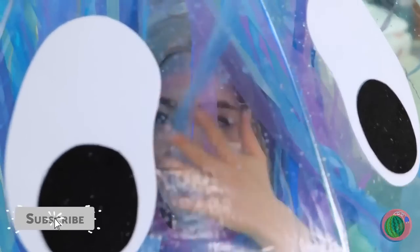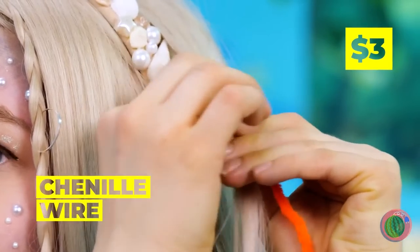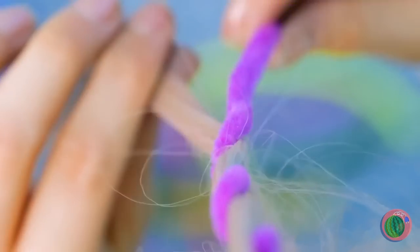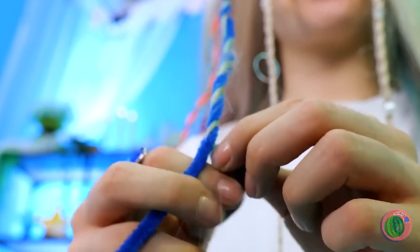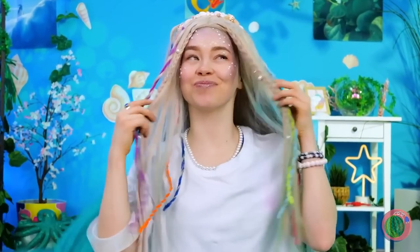Wait a minute — aren't mermaids supposed to like water? And speaking of water, what's in there? Channel wires. Take some of your hair and twist them around, giving your locks a whole new look. Move over Neptune — she's the queen of the sea. Fisher-rific stuff.